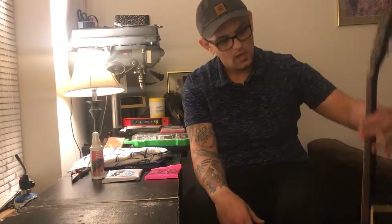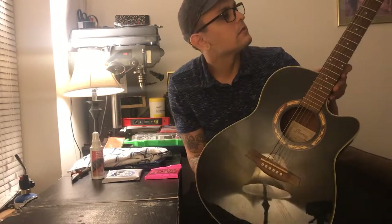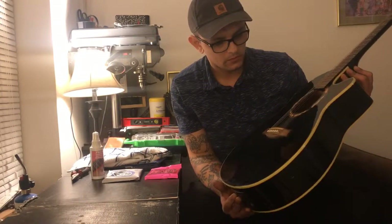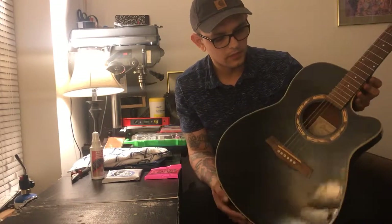Hey there guys, you're back with Marcos Making Things and today I'm going to show you guys how to restring and clean an acoustic guitar top to bottom. This is my brother's acoustic guitar — it's an acoustic electric Ibanez. Just need the new set of strings and a little bit of clean up.